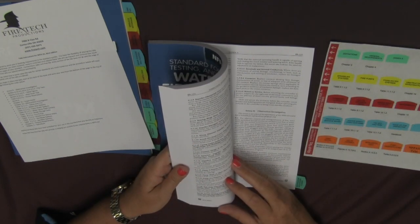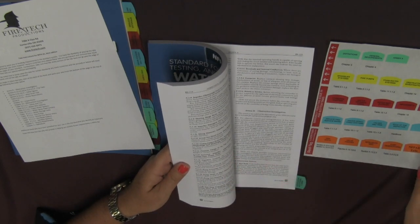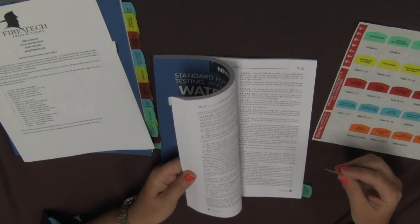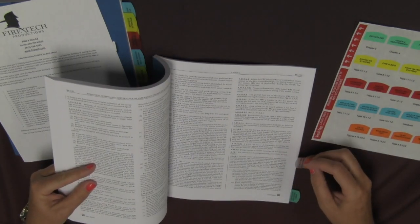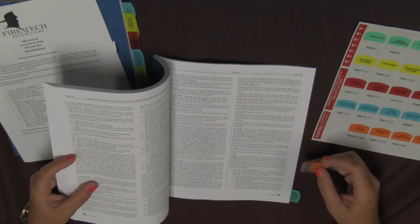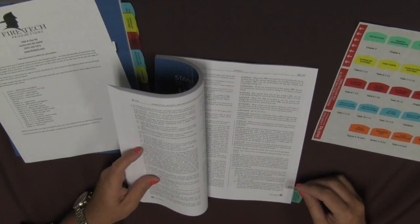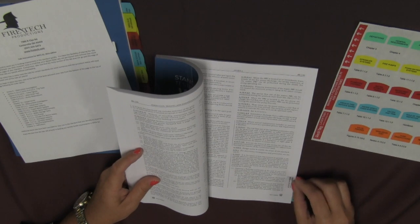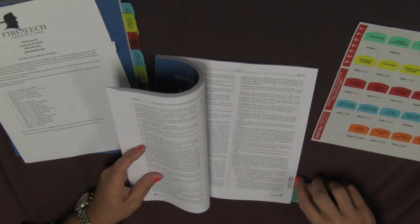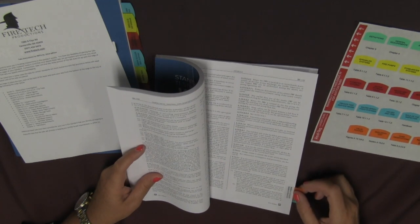As you continue to place the tabs in the standard, put them in without overlapping — one next to the other. I am checking to make sure that my headers line up with what is in the book and what is on the tab. I have found that this is the correct page for this tab. I am going to place it next to the tab below it with just a little bit of space in between, and the colored portion of the tab starts right where the page ends.